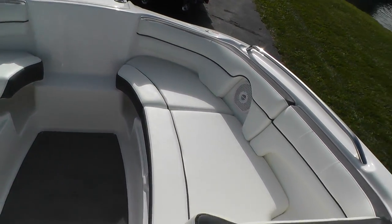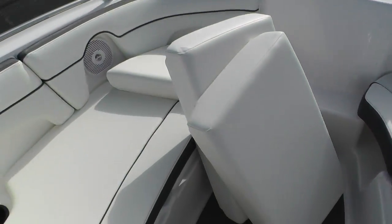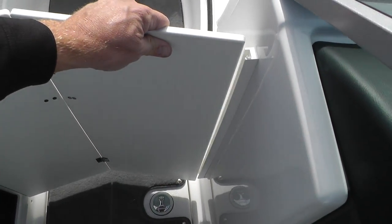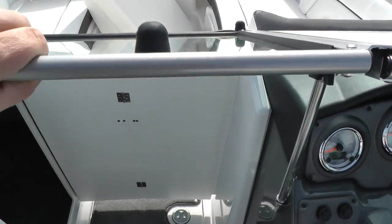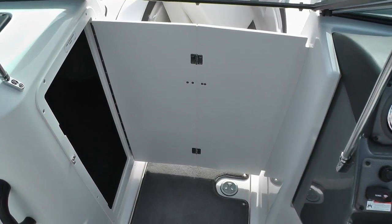Let me give you another shot of the bow area and show you the dry storage compartment. It sits on the port side — snap it open and you have a large, roomy area for dry storage. This door will fold out and slide in, and on cool mornings or evenings you can close your windshield to block the wind through the bow area. Really nice design.